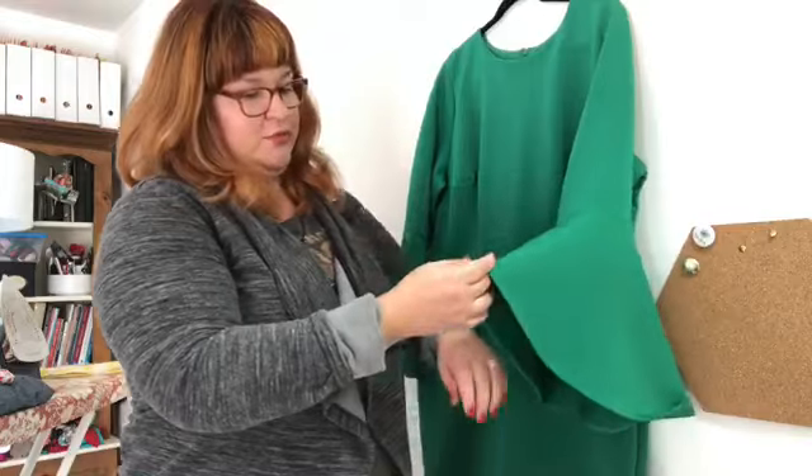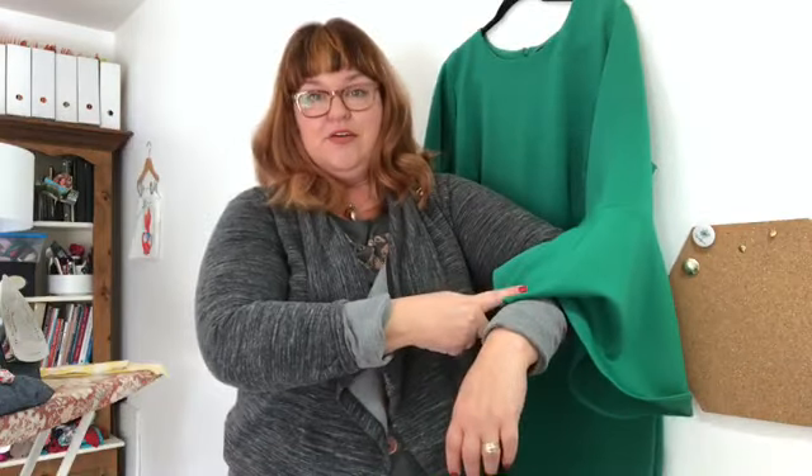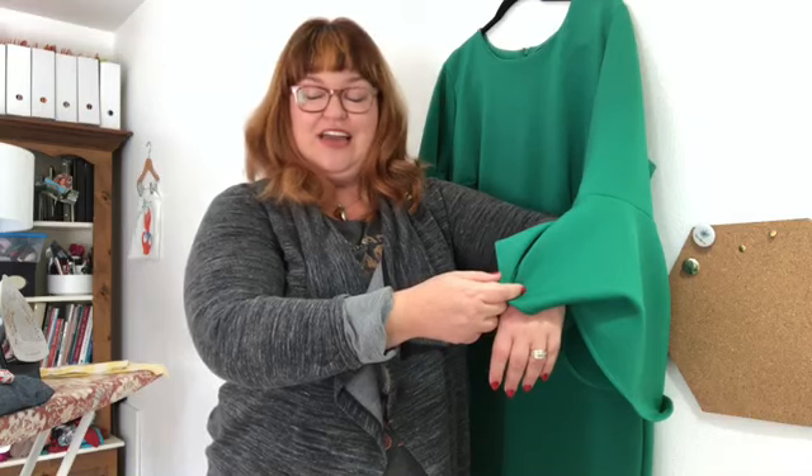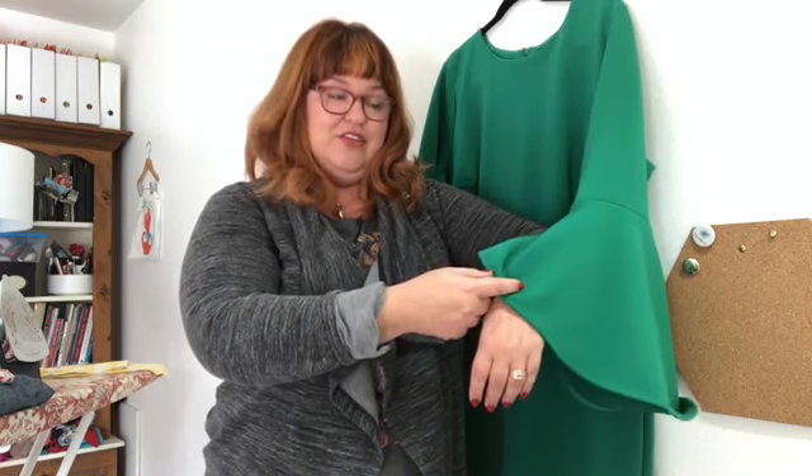Once that alteration is done, these sleeves will now be hitting me up here instead of down here, and I'll helpfully have fewer accidents at the dinner table — but we'll see! Thanks for joining me on Fit It Friday. I'm Lauren Durr of Lauren D Designs on Instagram and LaurenDurrDesigns.com.